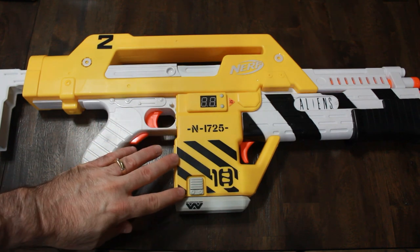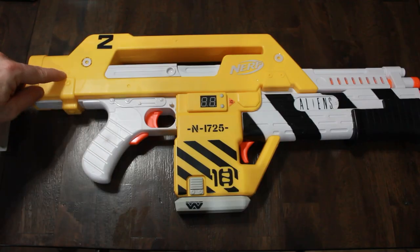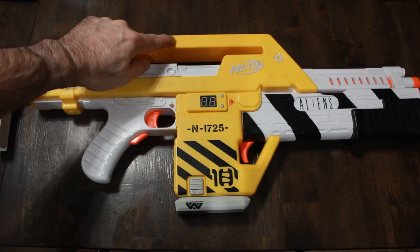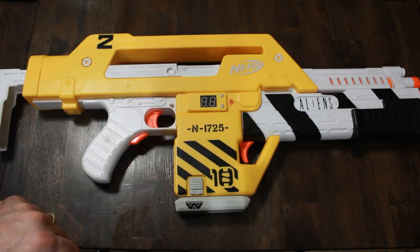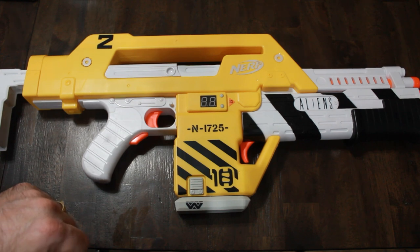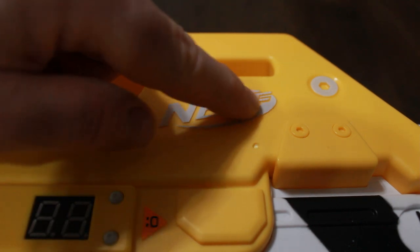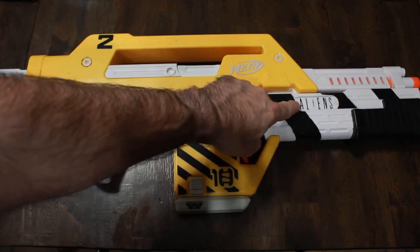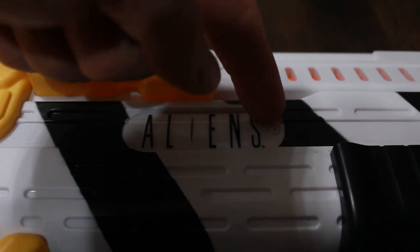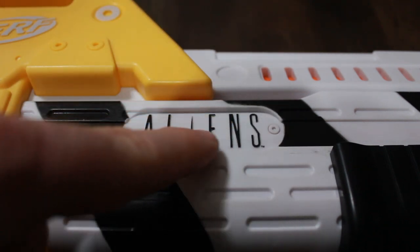So we got the gun here and to start with we've got these little hole divots around the gun — probably points where they fill the mold for the casing. So I'll need to fill those with putty and sand them down. Then we've got this Nerf logo here which is raised — I'm gonna have to sand that down smooth. We also have this Aliens logo here which is raised; I'm gonna cut this whole section out, remove it, and fill it in with a silver piece.